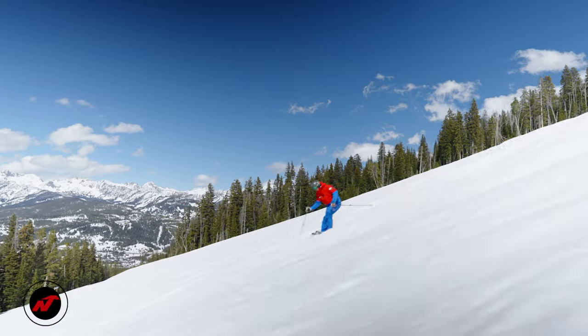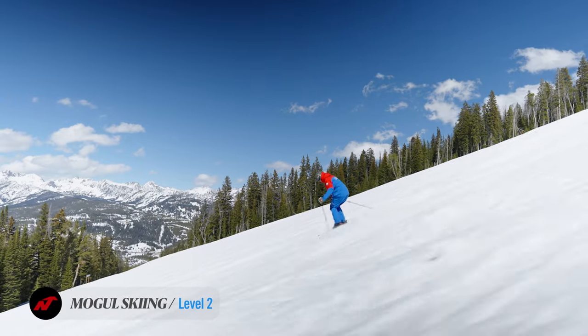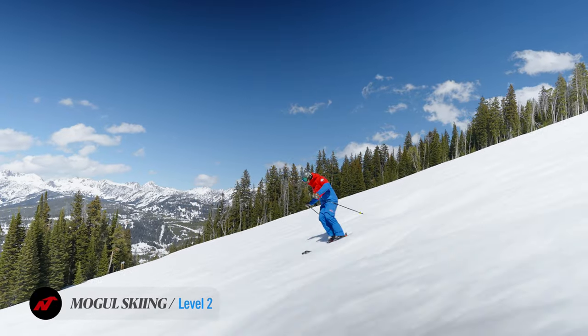Can you just make your way down the hill in uneven terrain, showing some good mechanics in a little bit of bumps? Can you use a pole plant? Can you twist your skis? Can you absorb some of the snowy piles to keep ski-snow contact? Can you make a few turns that are in the fall line?